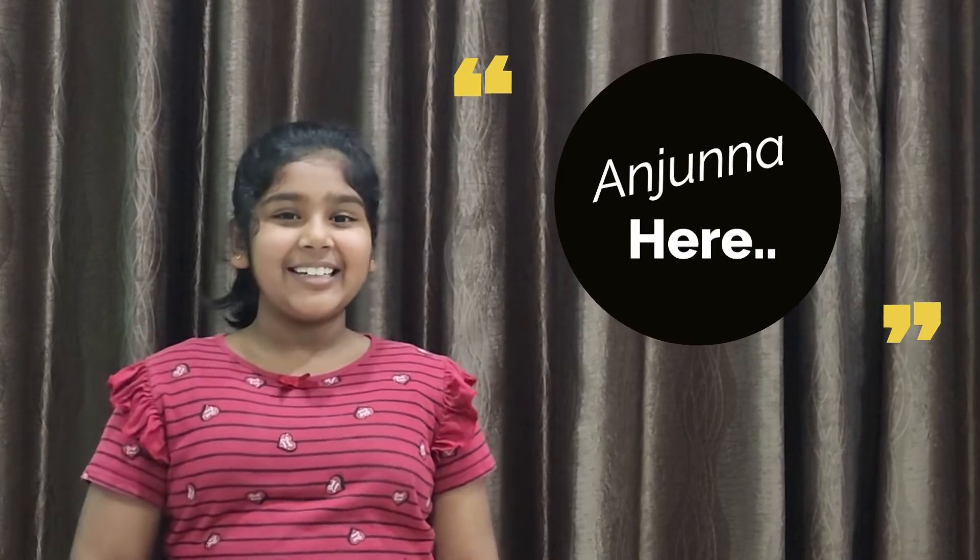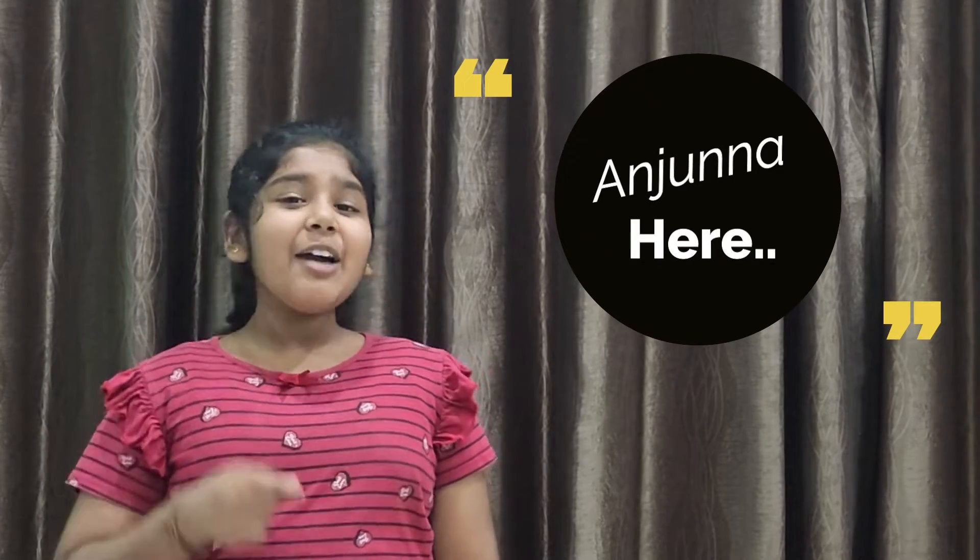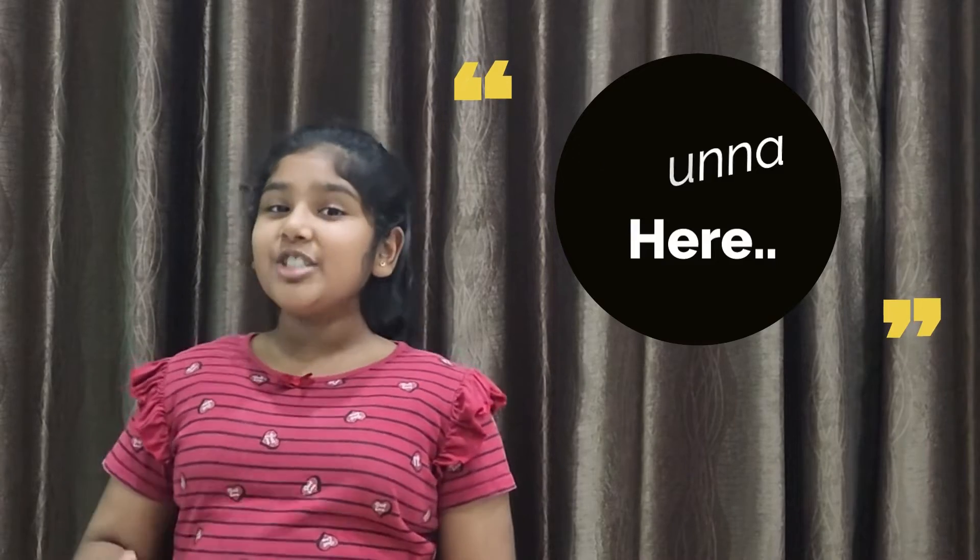Hi, I'm Anjuna. How are you all doing? Sorry, I was a little caught up due to my school work. Well, now I'm back.